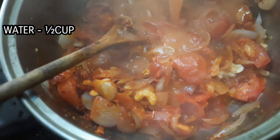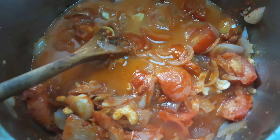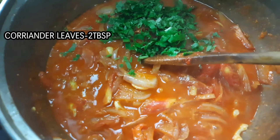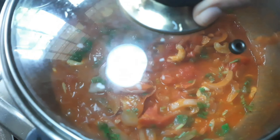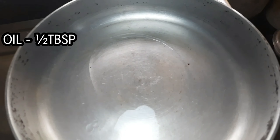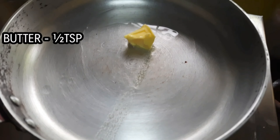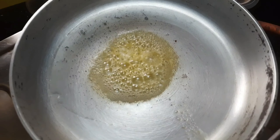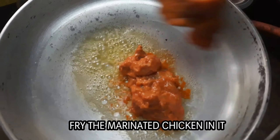Add 1 tsp Kashmiri chili powder and 2 tsp red chili powder. Add 1 cup of coriander. Add 1 tsp of oil and 1 tsp of butter. Add the chicken.